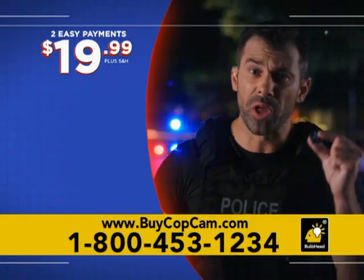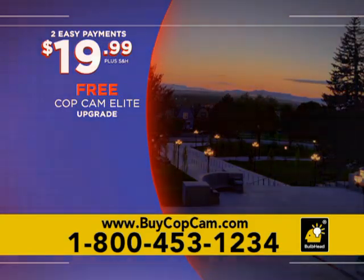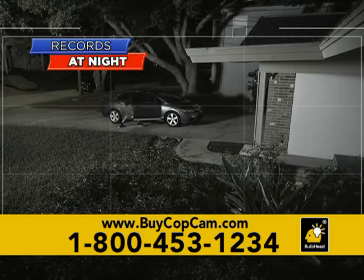But that's not all. Order now and we'll upgrade you to our CopCam Elite with six built-in infrared LEDs, so when the sun goes down, you still have perfect HD recording of any potential threats at night — absolutely free.